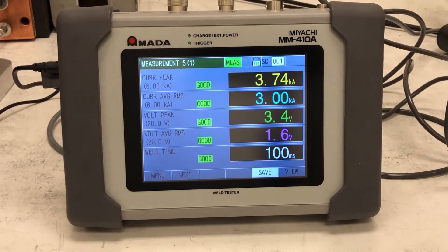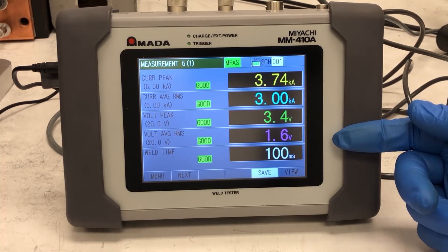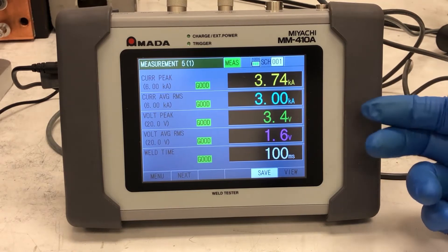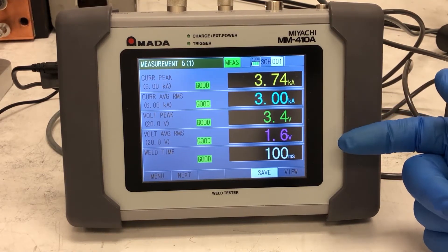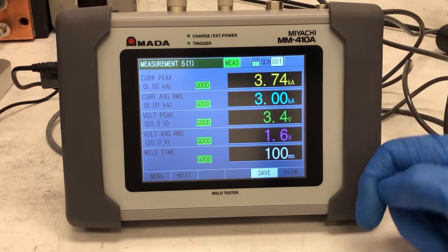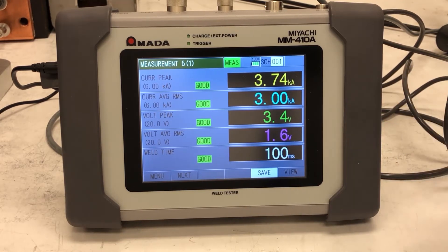We moved the voltage clips from across the electrodes back to the transformer to measure the health of the complete system — including the weld cables, the weld head bus, flexures, and across the part. Previously we had 0.9 volts RMS; now we have 1.6 volts. This tells us we dropped about 0.7 volts across that secondary, which is very good. If a secondary was declining, you'd see these voltages go up to 6, 7, or 8 volts, and you'd notice the current isn't reaching its target because the control is running out of voltage. The MM410 is a very effective way to troubleshoot system health back at the transformer.